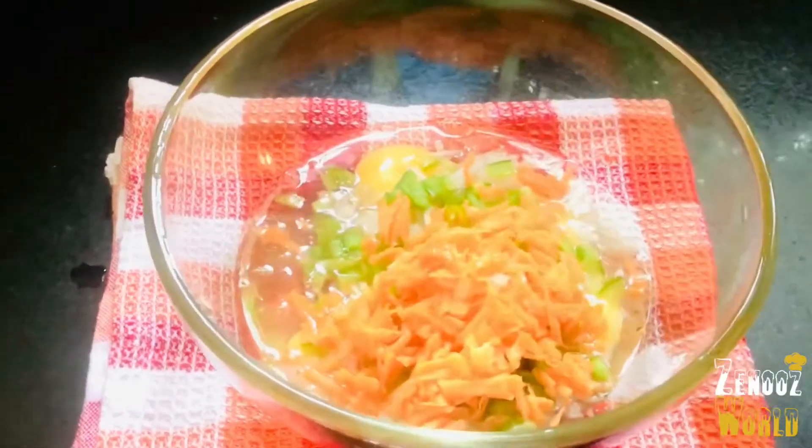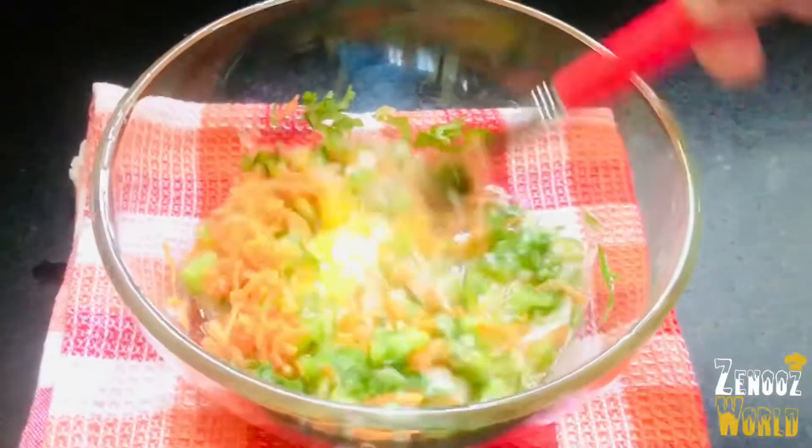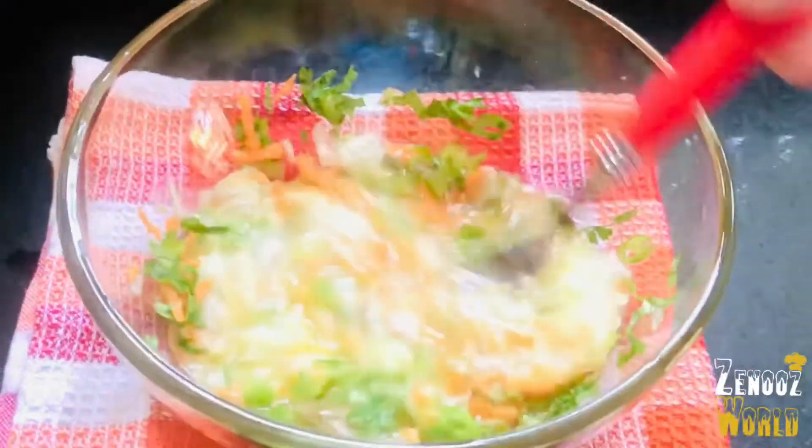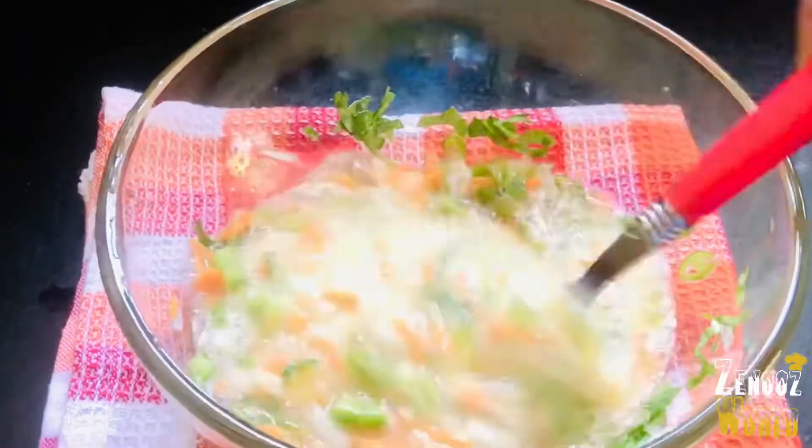Take a medium-sized pan and do it by hand. You can add some vegetables — cabbage, etc.